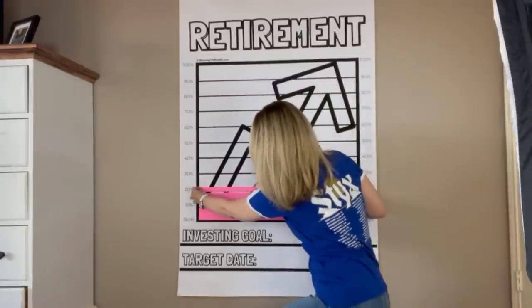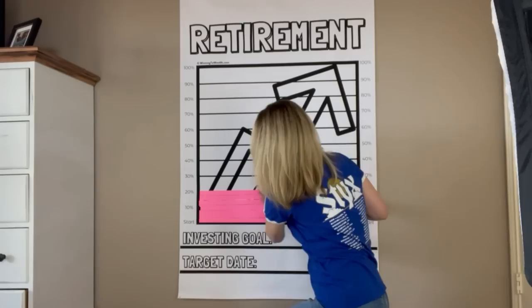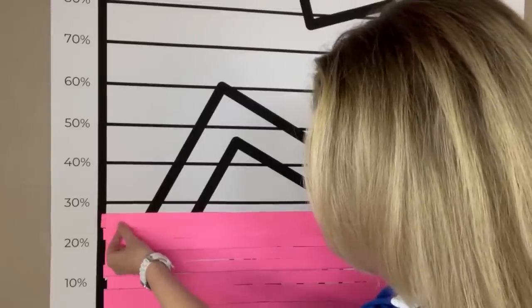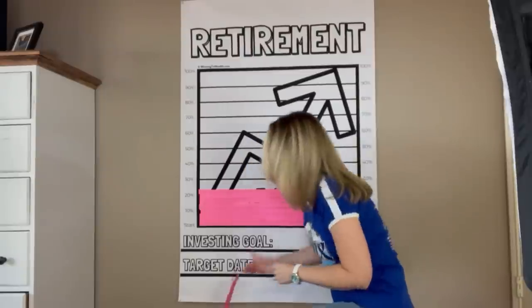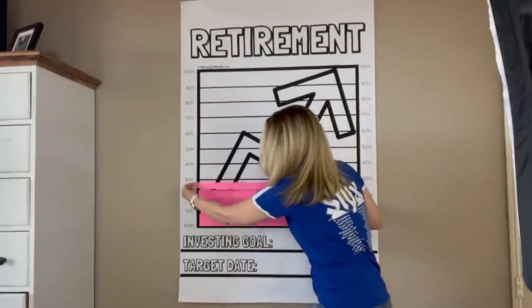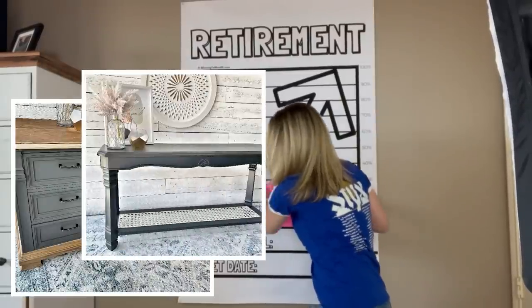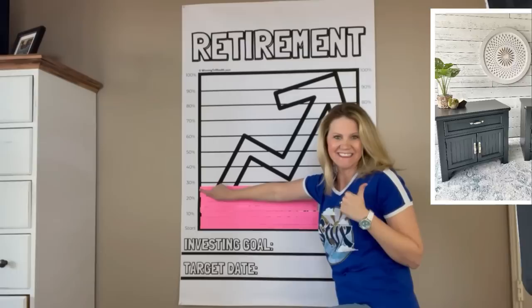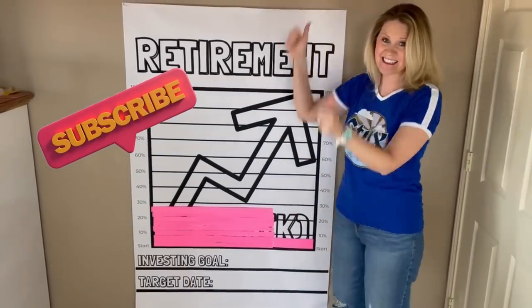Every month on our channel I fill in our 401k goal tracker. We use all of the furniture sales to help us get ahead for our retirement. Now that we've paid off all of our debt we're getting back on track with where we need to be for our savings goals. Here are some of the pieces we've sold this month. Be sure to hit that subscribe button — I'd love for you to cheer us on as you see how far we can get this year just from our side hustle of flipping furniture.